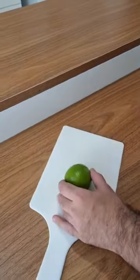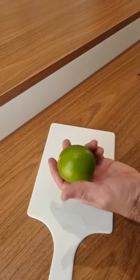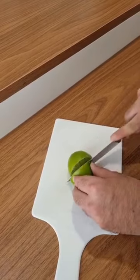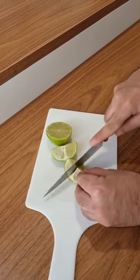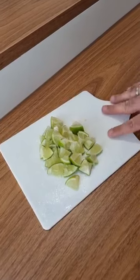So first, you'll need a lime. Don't use lemon for this — use lime, which is more acidic. Go ahead and cut the lime in half, then cut it into smaller pieces. You can chop the whole lime. It's gonna stay like this, so let's set it aside real quick.